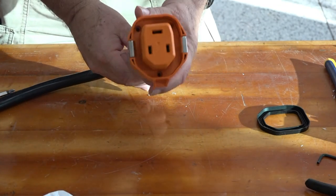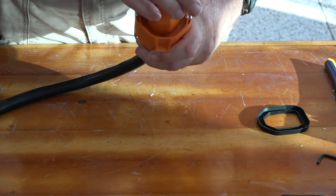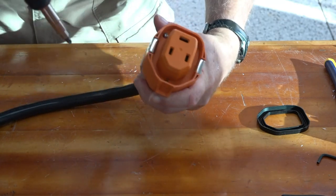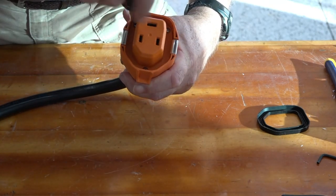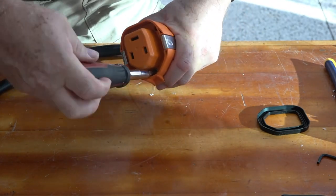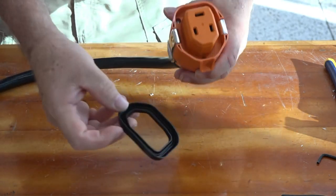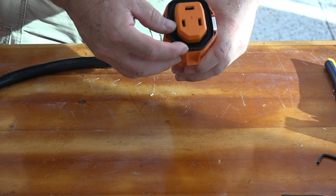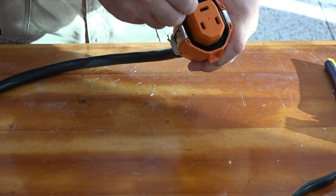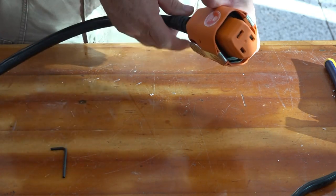Now there's three holes in there and three more screws. Just tighten them down — snug. The last piece of the puzzle is the seal. As you can see it only goes one way. I use the Allen wrench to seat it. Done.